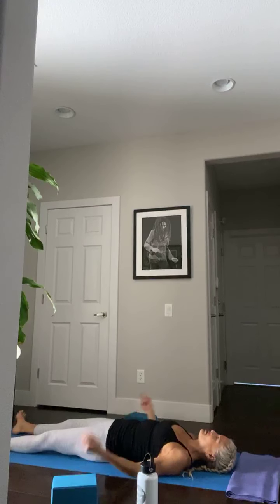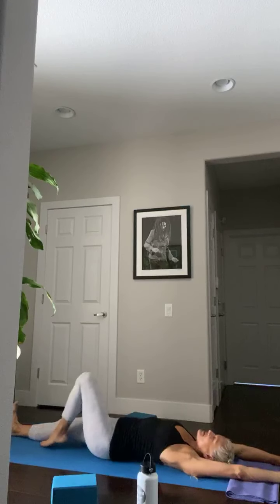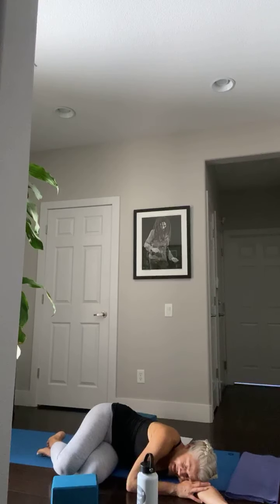Deepen your breath, bring yourself back into the room. Begin to wiggle your fingers and your toes. Keeping your eyes closed, reach your arms over your head, stretch your legs long — reach, stretch, and lengthen. Bend your knees, place your feet down, and gently roll over to your right and pause. Keeping your eyes closed, gently push yourself up into a comfortable seated position. Take a moment to silently thank yourself for taking this time to heal your mind, your body, and your spirit — to be humble and grateful for the effort you make in your yoga practice, which is in turn an effort to live a better quality of life for yourself and those around you.